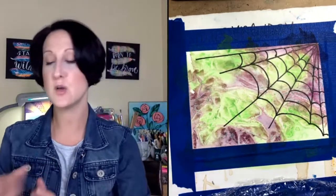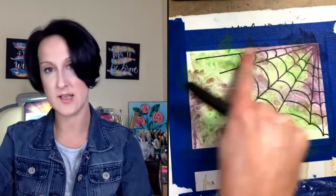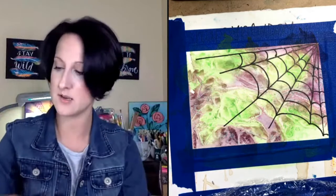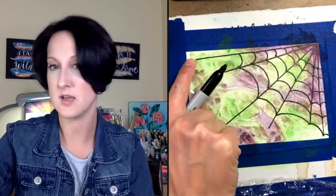I like to leave one of those radiating lines a little bit longer out on the edge. Good to hear Dana will reframe her picture!